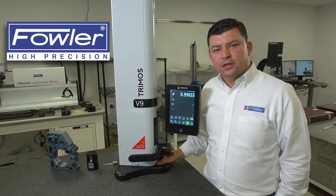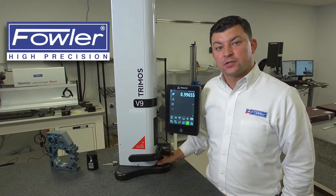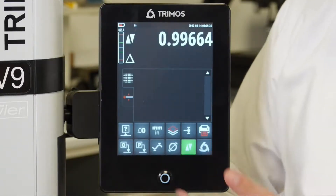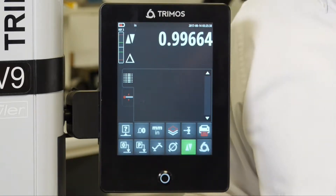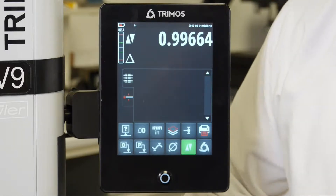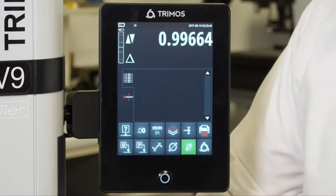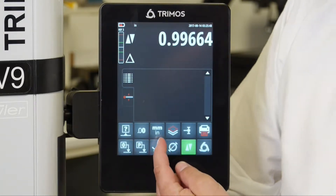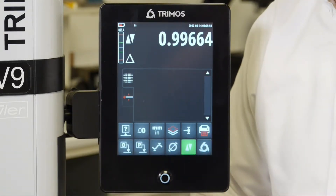Here we're going to take a look at the display on the Tremos V9 height gauges. On the V9 height gauges you see there are a series of icons located on the bottom section of the display. These icons are going to navigate us through the different functions of the gauge. Coming from left to right we have our references, our resolution, and our inch millimeter direct conversion.